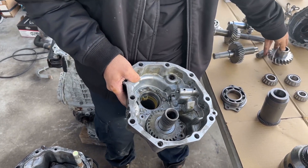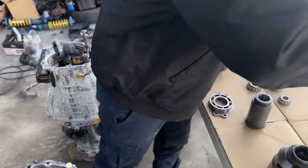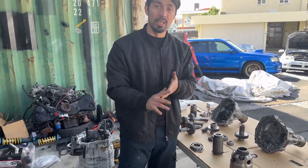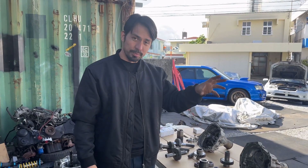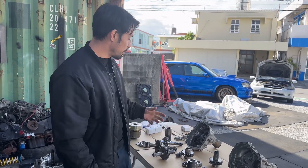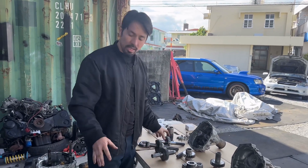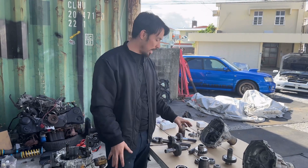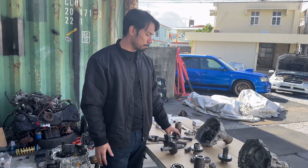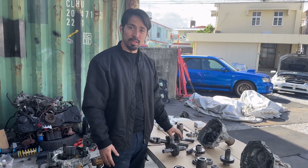A lot of you may be watching because of the thumbnail: can you convert a non-DCCD to a DCCD? What does this have to do with that? Well, it has everything to do with it. Because in my research on trying to figure out how I can utilize this gear, it ends up being that answer.